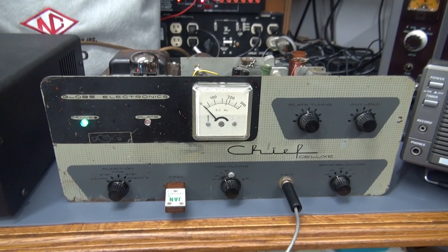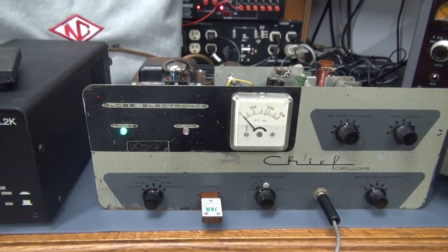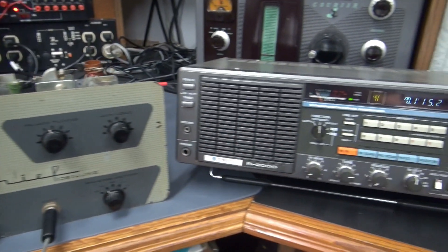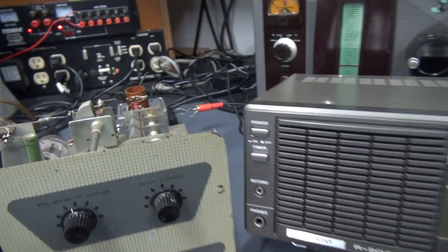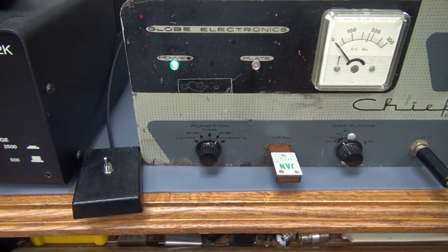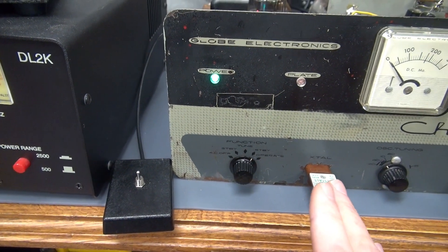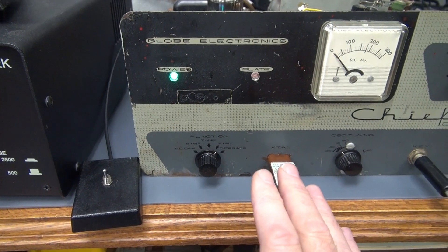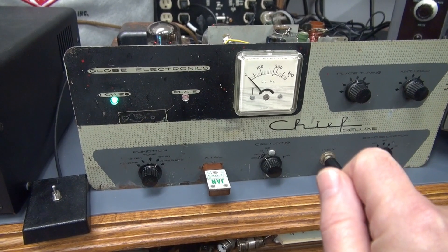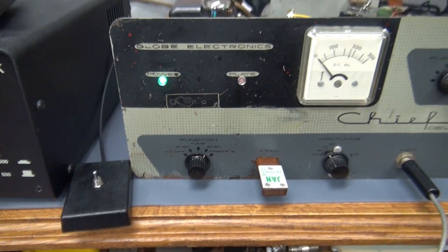Here is a test of the Globe Chief Deluxe with the D-Lab PTT system installed. The equipment I'll be using: a Palstar dummy load, a straight key, and my receiver is a Kenwood R2000. We have a D-Lab TR switch hooked up to activate the PTT module. I've also installed a little box with a toggle switch that goes to the rear terminal board PTT and ground. You could also use a foot switch, and some receivers have a transmit-receive toggle switch, or you could install a small toggle switch on the front of your radio.